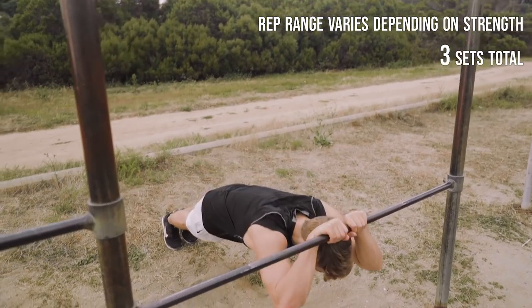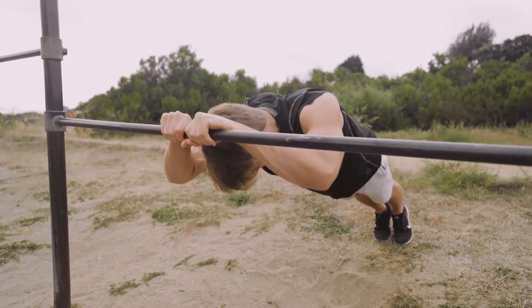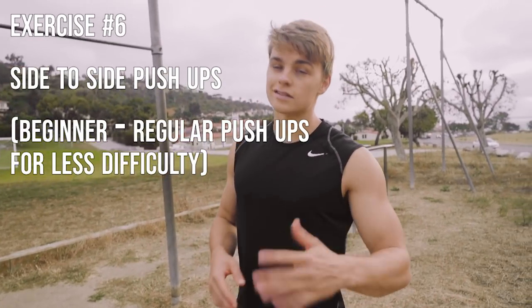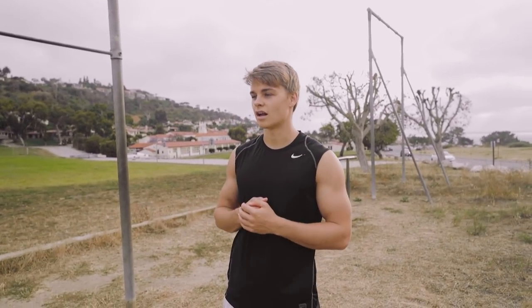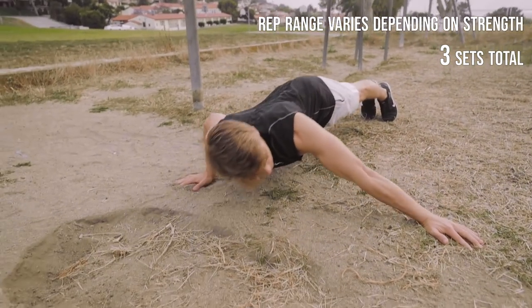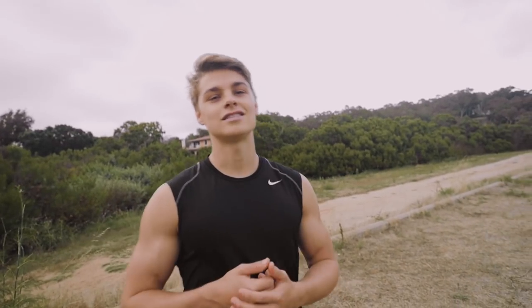This exercise is going to be side-to-side push-ups. I forgot the exact name for it — I just know how to do it, so watch and learn. This type of push-up is pretty focused on the chest. We're going to squeeze out three sets of these, and that's wrapping up our workout.